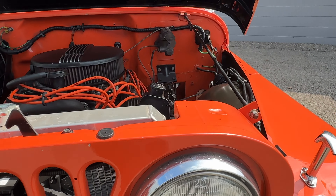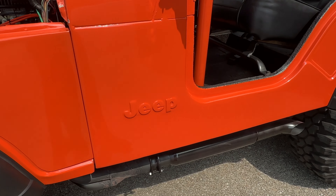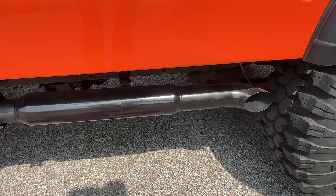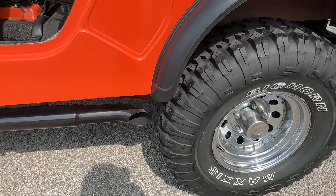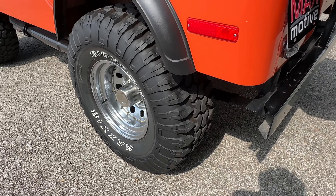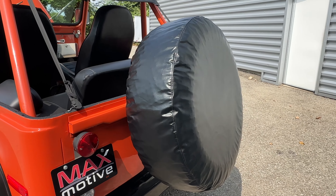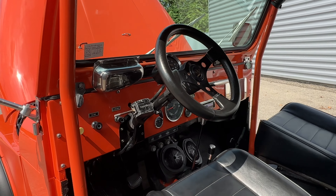Plenty of power to have a good time. 4.88 gears in the diffs. It's got these purple hornies, flow-through mufflers, chrome wheels, off-road tires, a matching spare tire, roll bar, and Grant's steering wheel.